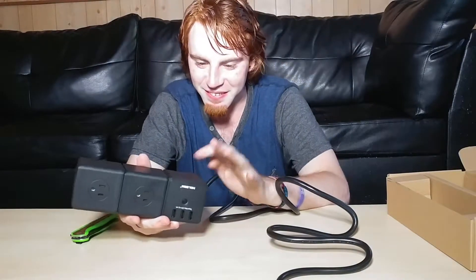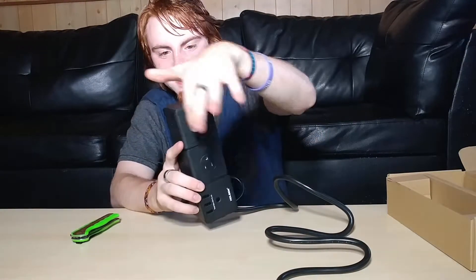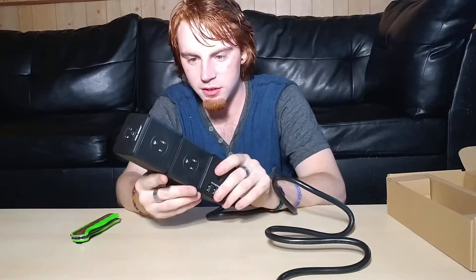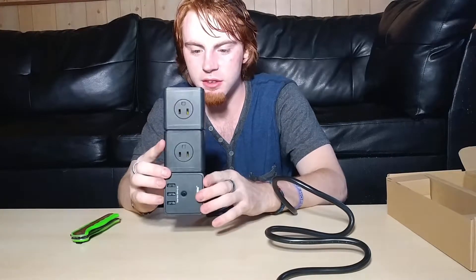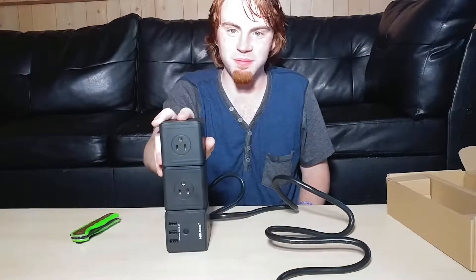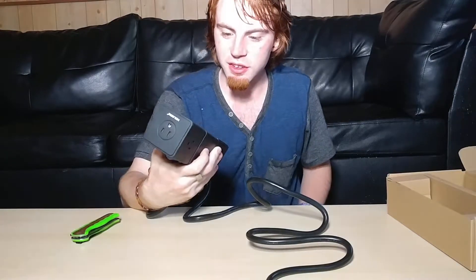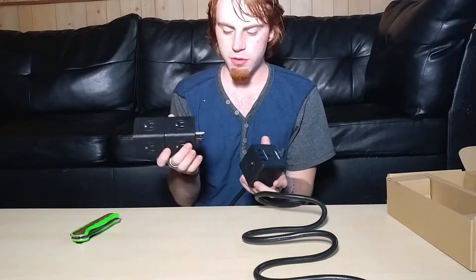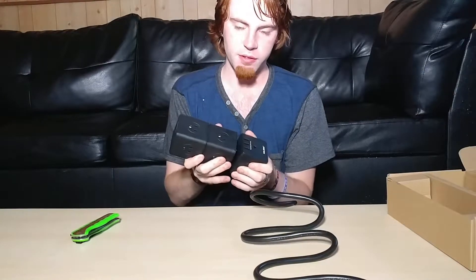Take the other one and boom, made a little tower — and you just turned eight into twelve total outlets. Which is essentially the same amount you would get with the other power strip I reviewed.